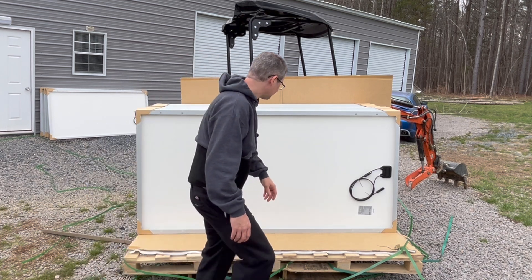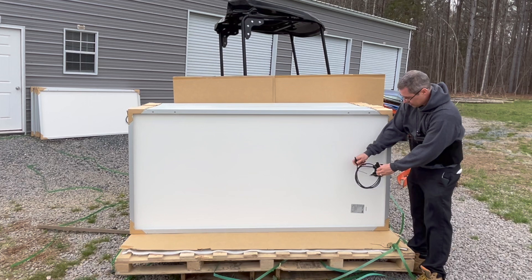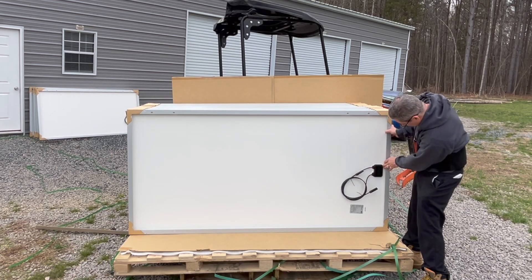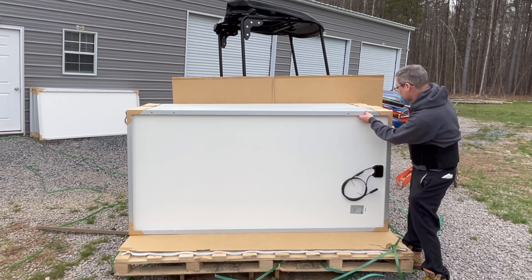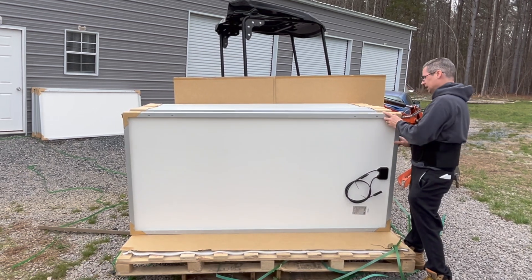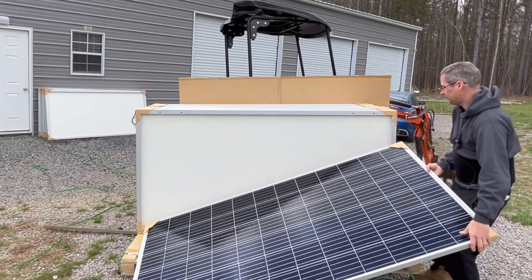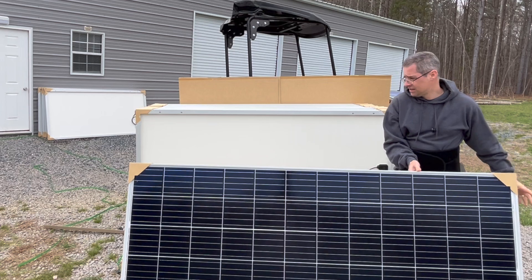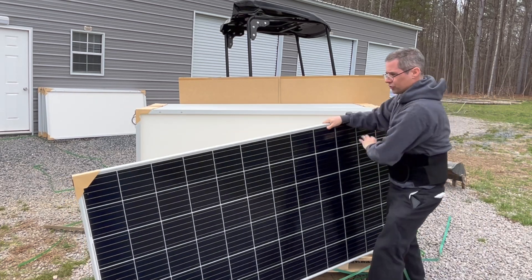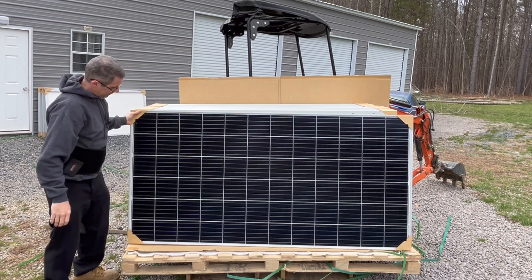I wanted to show you what these look like. On the back you have your standard waterproof connections, sealed up nice. The quality seems to be very, very nice — this is pretty thick aluminum on it. Let me flip this around so you can see it. These weigh about 50 pounds each. The larger panels aren't the lightest, but they do everything you need them to do.